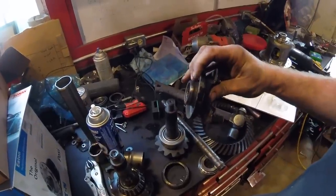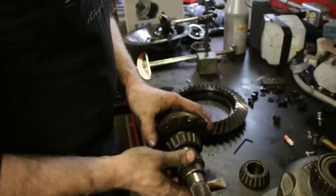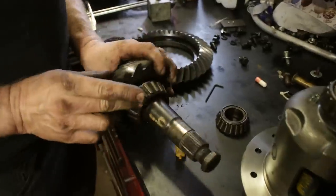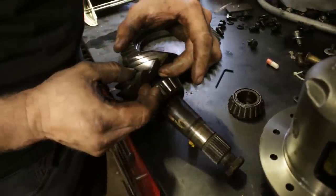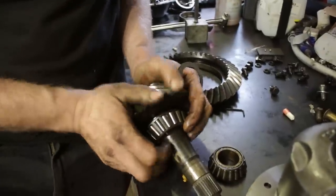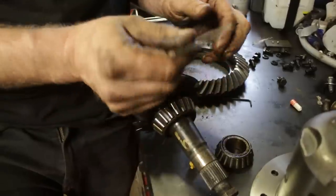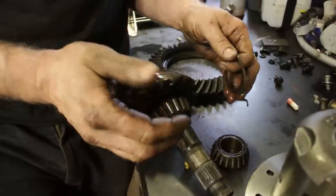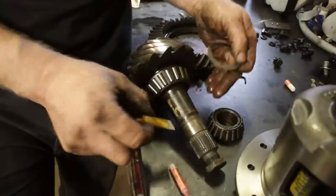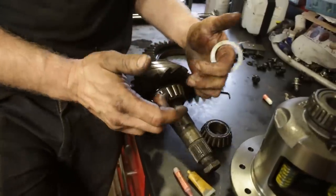You want to clean this off on the inside so that the seal has a nice spot to ride on - otherwise you will have a leak. You're left with your crush sleeve, which is a one-time use only, so you can get rid of that. Then you're left with a bearing and your pinion gear. Now behind here is a bunch of shims. If you opt for the rebuild kit from Summit, you will get new bearings with your ring and pinion - highly recommend it. It comes with shims for behind the bearing, shims for your carrier side to side, new seals, your Loctite, and your paint that you need to set everything up. Highly recommend it.